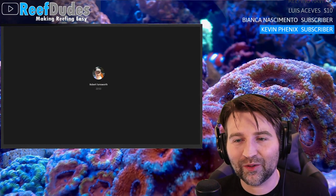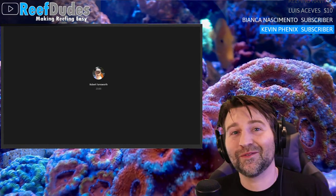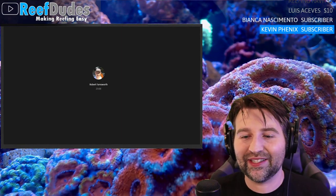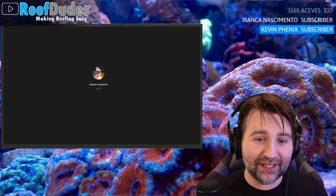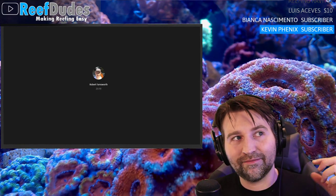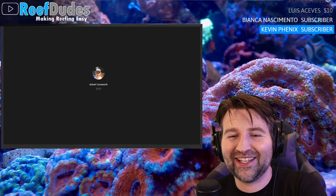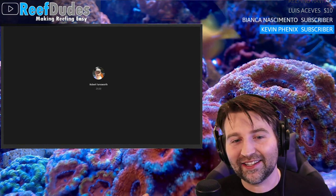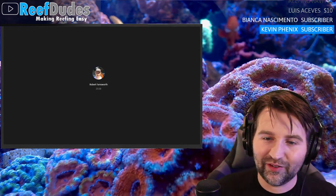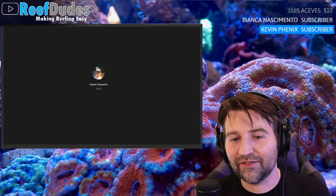Today's topic: Robert hasn't had a reef tank in a few years and is ready to build again. The conversation is about what you need to consider when starting a new build — whether you're a new reefer or upgrading. It can be overwhelming knowing what to buy, what to set up, and what you might be missing. Some gear can be reused; some stuff will be new.